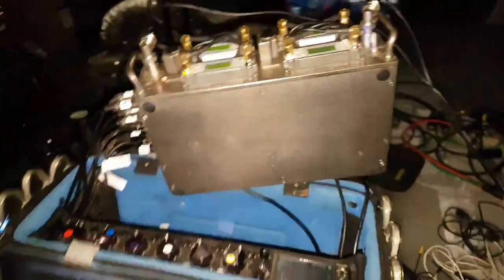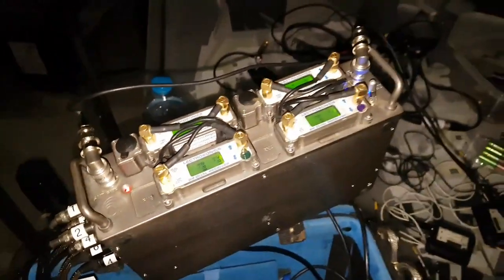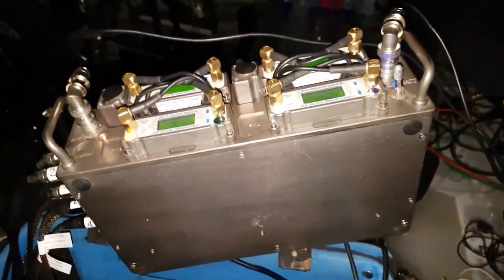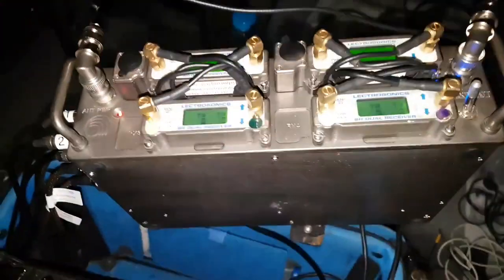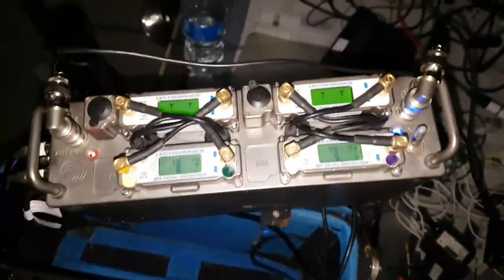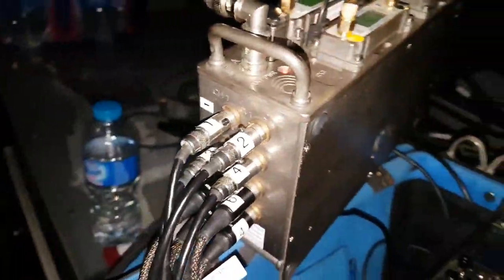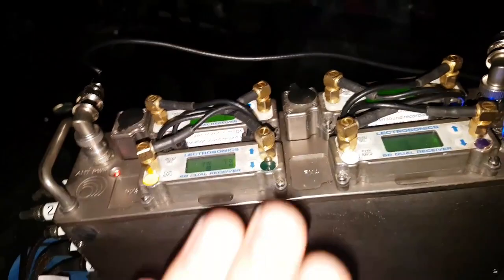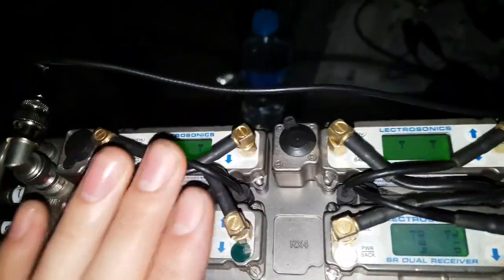Hey guys, Matt from soundrolling.com in a secret location - we don't really have any electricity in this whole place, so using this light to show you the Electrosonics Octopac and how it works, why it's good, why I'm using it right now. Obviously because I've got to run eight wires for this job at the moment, and what the Octopac allows me to do is neatly arrange all four of my Electrosonics - well, two are rented and two are mine.